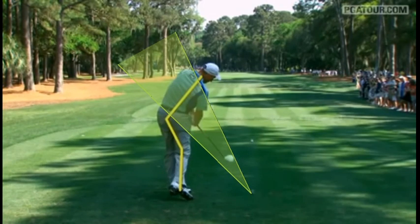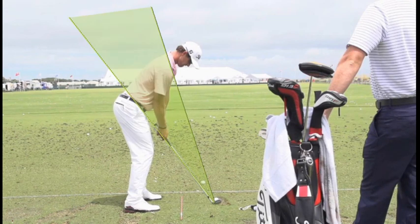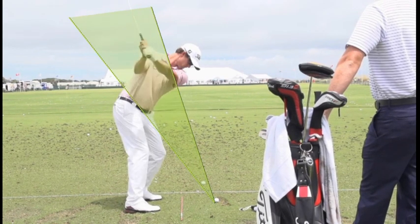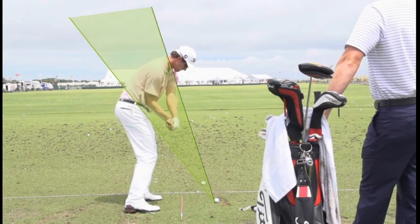Going back to Adam Scott — just make sure when you practice, you understand what you're trying to do, what you should be doing in your swing, what things are style, and what is an actual skill. From hip height down into impact, this is the skill: having your club on plane, which will result in more solid contact, better directional control, and a better golf game. The rest of it is style.